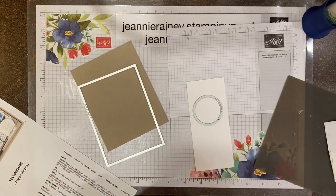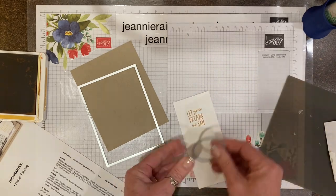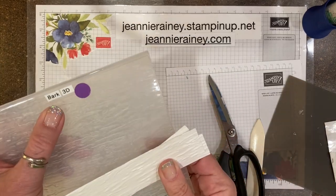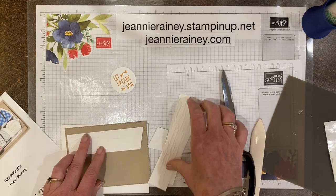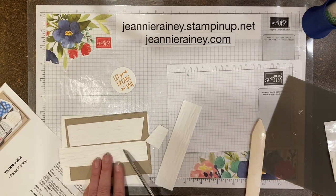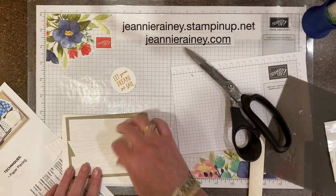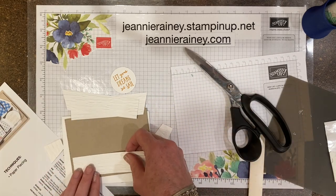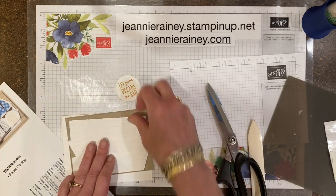For my next card, we're going to be using the stitch rectangle die and the layered circle dies. I'll stamp my sentiment first, then put texture on some white cardstock strips that are one and a quarter inches, cut diagonally, just to give a fun background.